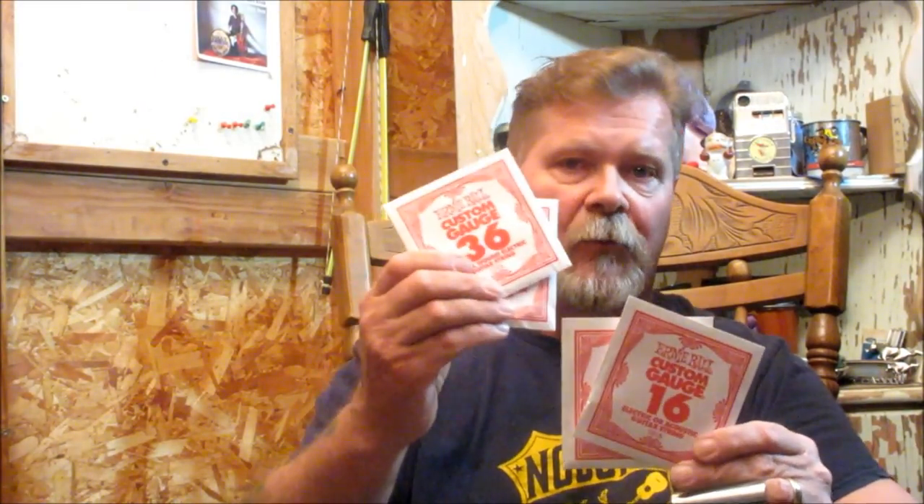Okay, drum roll — here comes the secret. The strings are 46, 36, 20 plain — meaning it's not a wound string — and 16. The first two strings are wound, and the last one, the 16, is also not a wound string. So one more time: 46, 36, 20 plain, and 16. Why plain strings instead of wound strings on the lower ones? Because most of the slide action is going to be picked up on the higher-tuned strings, and you won't get that jump that happens on a wound string on a plain, straight steel string.